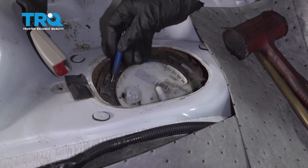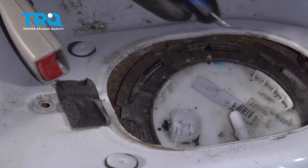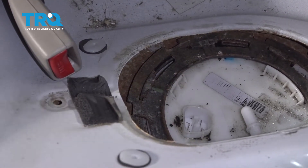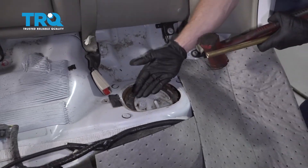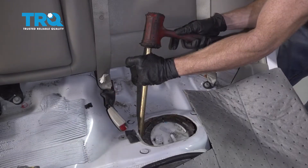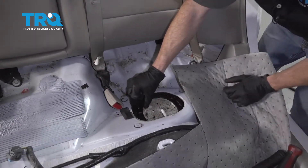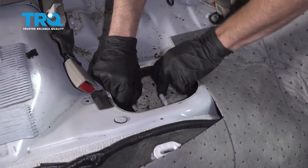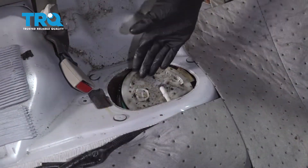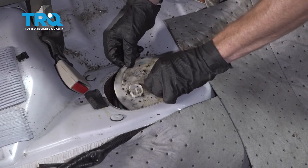Now we're gonna continue on to removing this locking ring. You can see there are tabs attached to the actual fuel tank — this ring spins counterclockwise and it'll unlock. When you spin it, these tabs are gonna line up with the holes along here and then you can remove the locking ring. Something to think about: you wanna make sure that you don't create any sparks, as there's a possibility that fuel vapors are in this area. I'll grab onto one of these ears and start tapping it along. Now that it's broken free, press down on the fuel pump and remove the locking ring. Inspect it — if it looks good, typically you can reuse it.